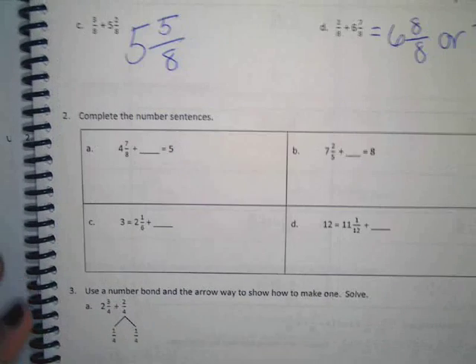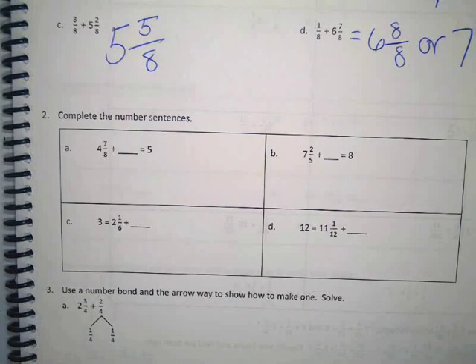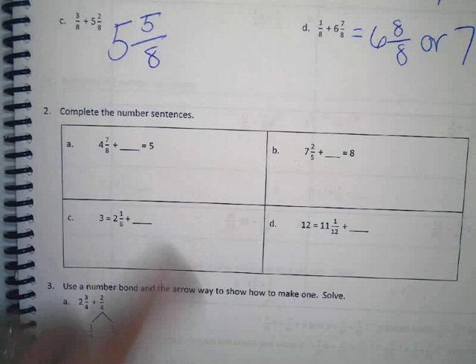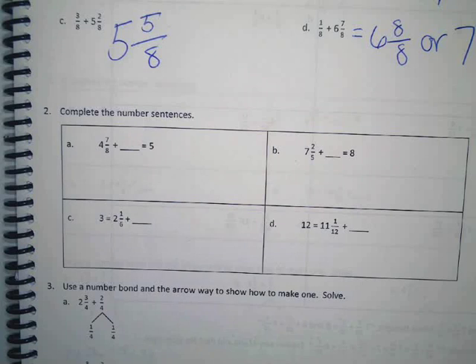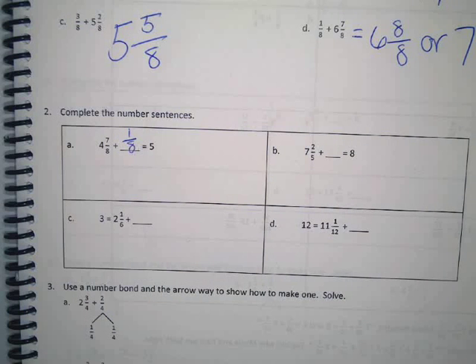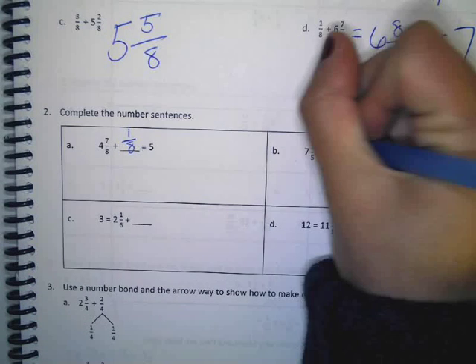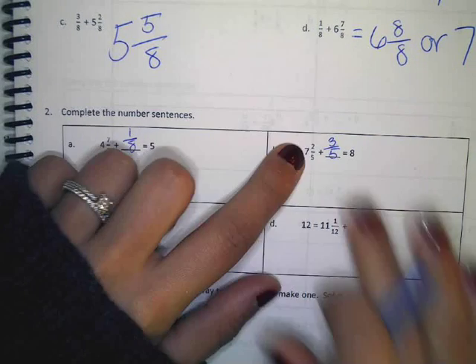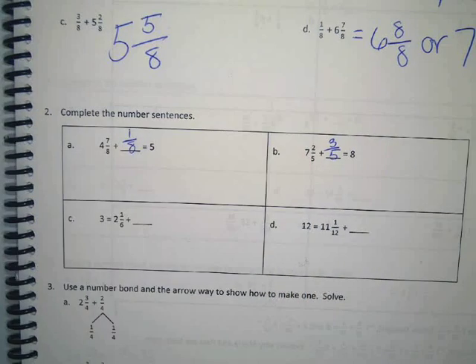Complete the number sentences. Four and seven eighths plus something equals five. What do we need to add in there to get to five? Tressa, thanks for raising your hand. One eighth. Alright. Seven and two fifths plus something equals eight. Zachary? Three fifths. Yep, because we have seven and we need to get to the next whole number, so we have to figure out how many more we need.